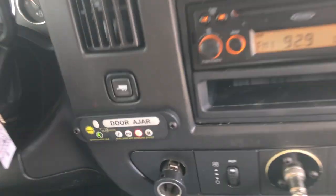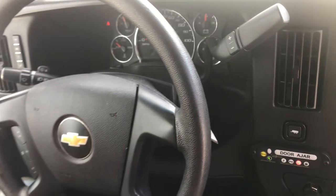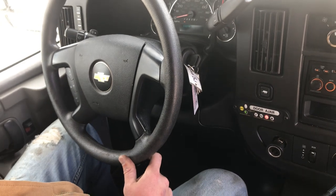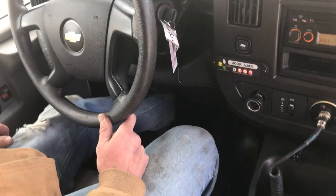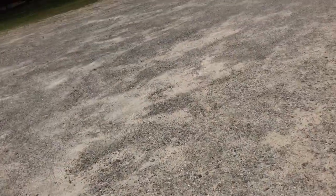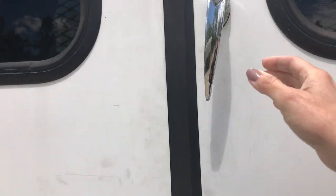Today we're going to be focused first on showing the wheelchair lift operations. In order to use the lift, the first thing you want to do is turn the vehicle on and engage the parking brake, which is down by the foot. Then there is a switch here that turns it on, and then we head on back to the back — there are safety switches and all sorts of little controllers.